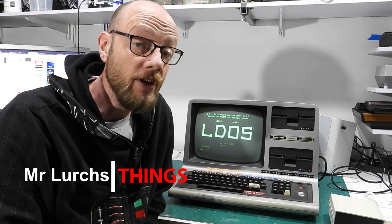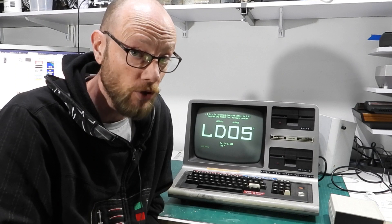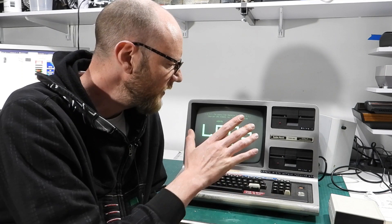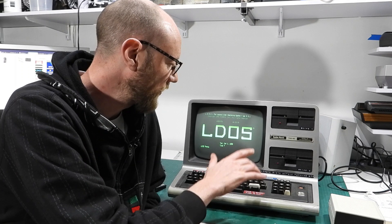G'day Internet and welcome back to another video for Sept Handy. This here is my TRS-80 Model 3, affectionately known as the well-loved Model 3. When I got this machine about 18 months or so ago, it needed a bit of work — there were some keys that were dodgy and keyswitches that needed fixing.